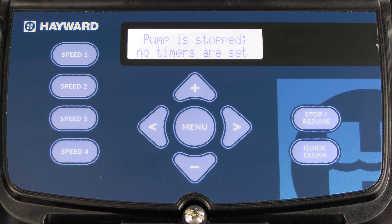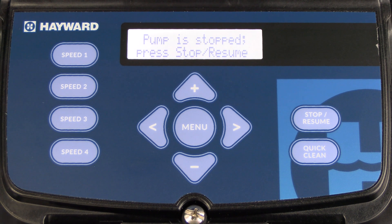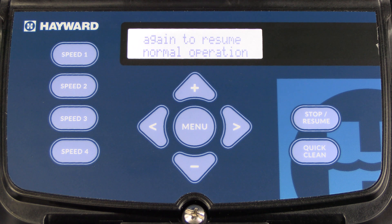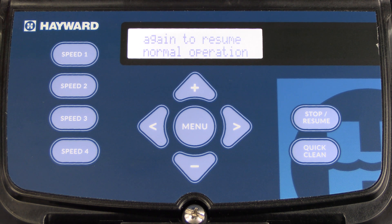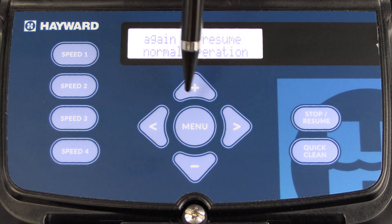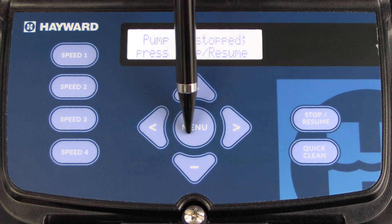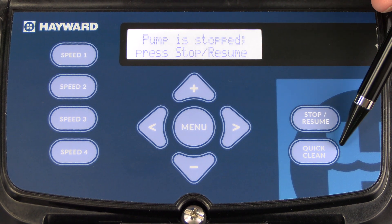In this segment, we're going to show you how to navigate and configure the Hayward Variable Speed Pump's interface. The first thing we want to do is become familiar with the interface. You'll notice there are four speed buttons, a left and right arrow, an up and down or plus and minus arrow, a menu button, and stop, resume, and a quick clean function.